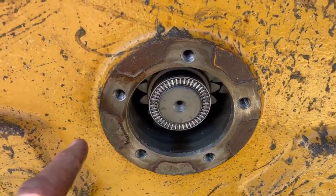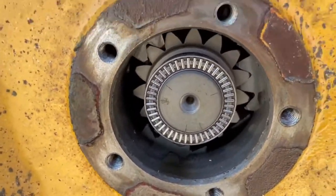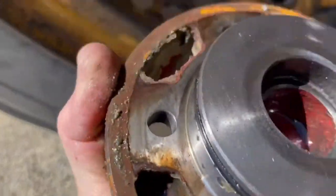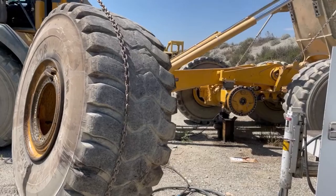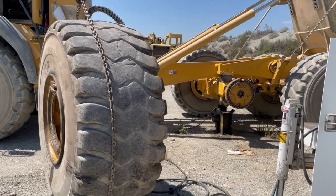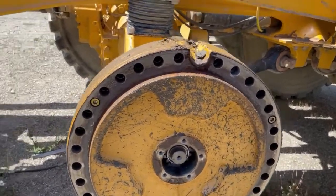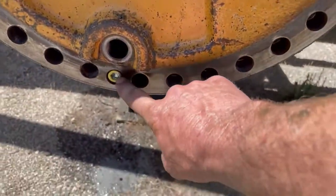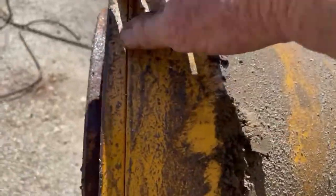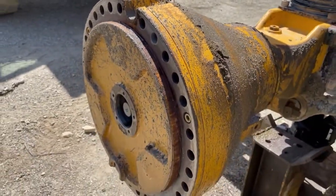I used a 16-millimeter socket to pull these bolts out and slid this off. There's a needle bearing inside there — you can see the gears — and there was a thrust washer on top along with the race for that bearing. I took the wheel off and you can see there are three allen bolts. Once I get those three allen bolts out I can pull the planetary out, and then we'll be able to see what's inside and pull the rest of the hub off.